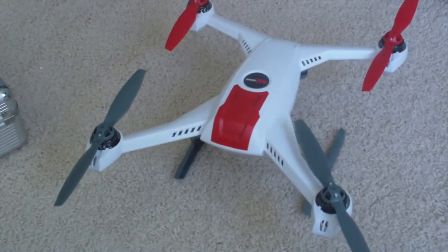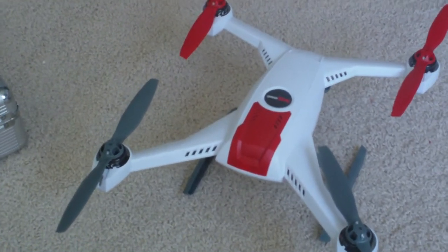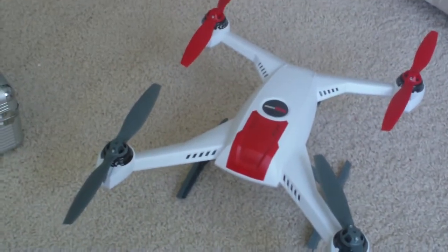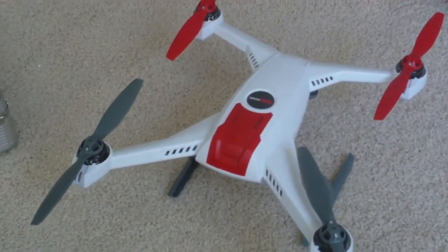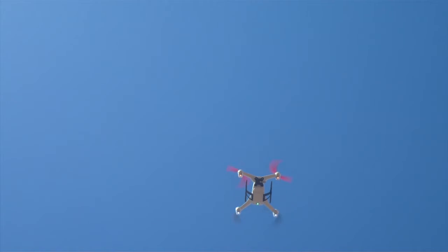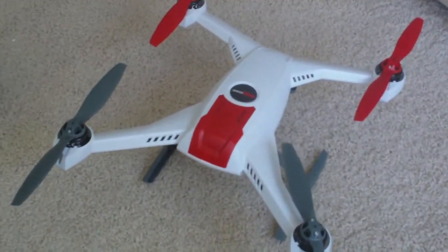Hello everyone, this is Blue Flyer again, doing what I should have done before I flew the 350 QX from Blade — and that is balance the propellers. It's actually really critical. Like everybody in the YouTube and RC world will tell you, propellers come out of the factory not really balanced. It's important to balance them because not only will it fly better, but it will help keep the motors running much better with less heat, which means more battery and more flying time.